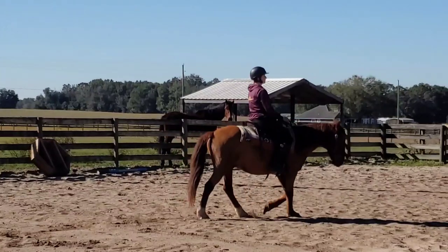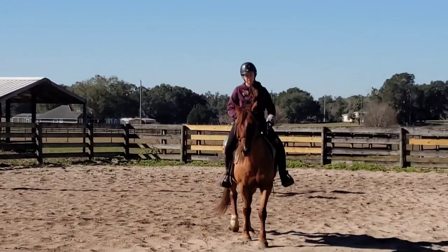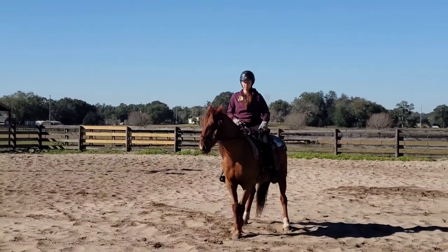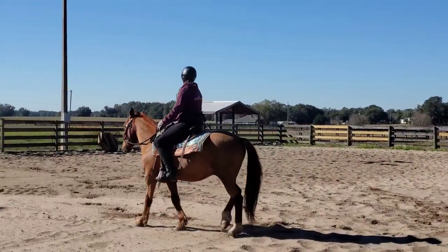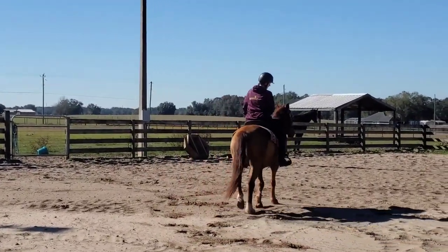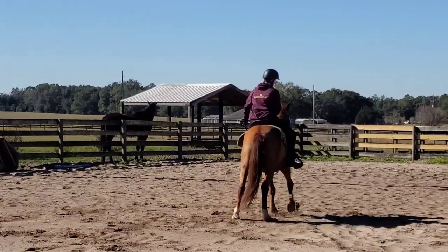Keep in mind, everything we're doing at this point is still all bitless — he's just riding in a little rope noseband. And then he's starting to work on his lateral work. This is starting to push him into a little bit of a shoulder in, moving his hips around, doing kind of shoulder in on the circle, moving his different body parts.